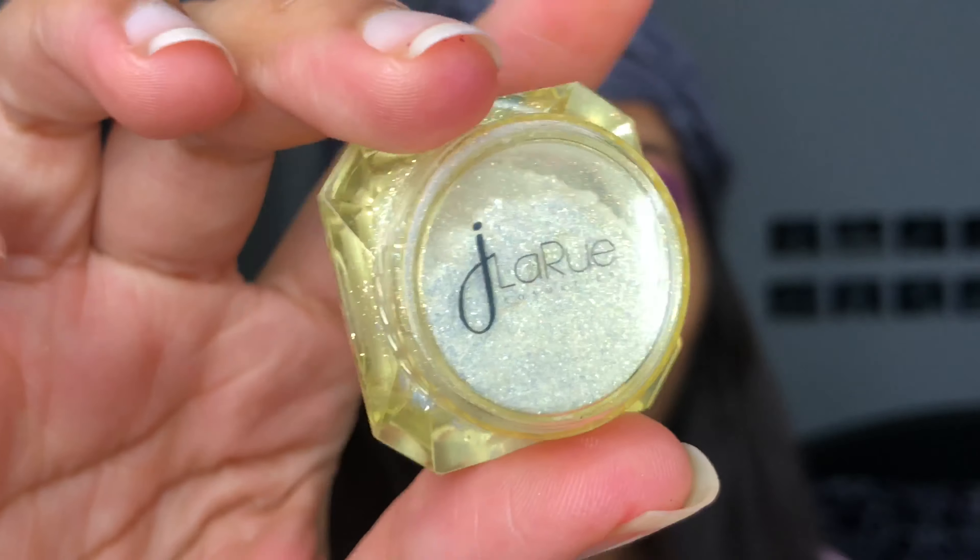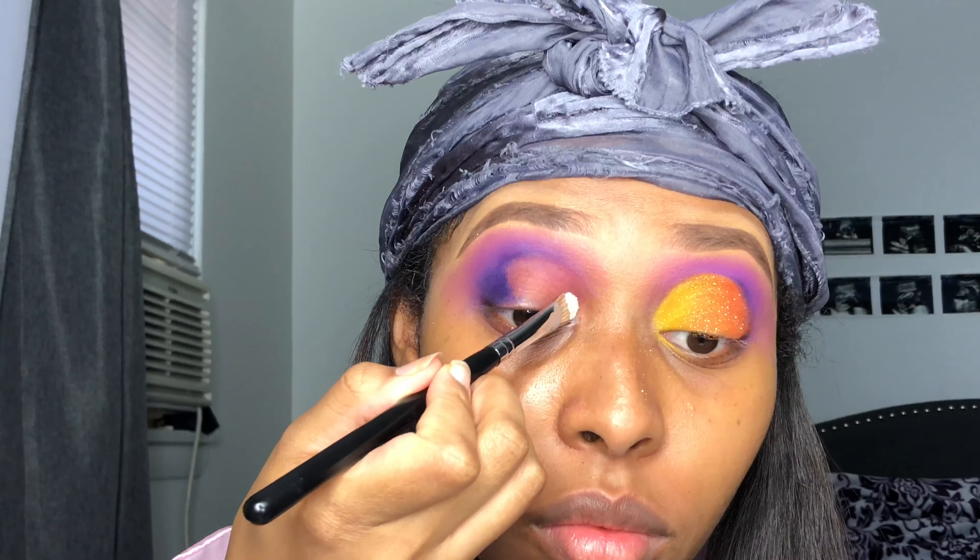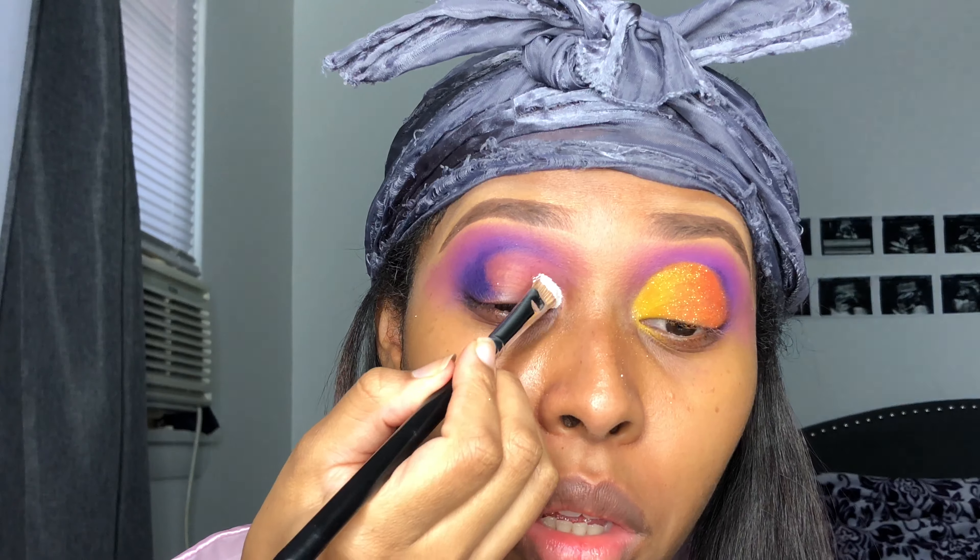Then I'm going in with the yellow from the Zulu palette using my Morphe M433 brush and tapping the yellow on there, letting it go into the orange. Then I'm taking my J LaRue white gold pigment — you don't have to use any glue for this. Just take a dry brush and put it directly on the eyeshadow you're applying it on top of; you don't need to wet the brush at all.